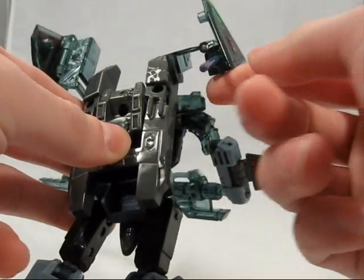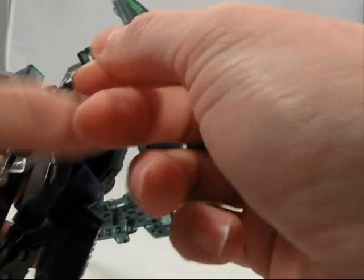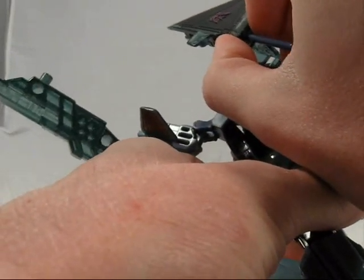Let's see how far we can get it to go. Pew! That one's good. Unfortunately, since this was a second-hand toy, this one doesn't actually launch.